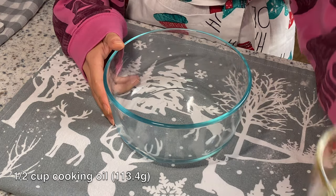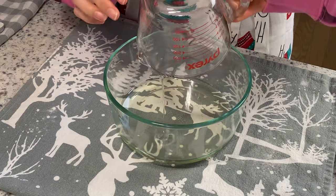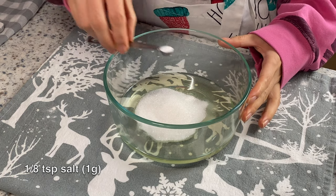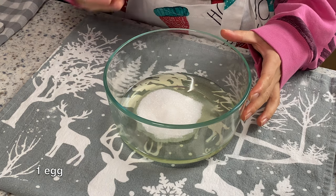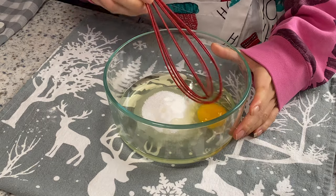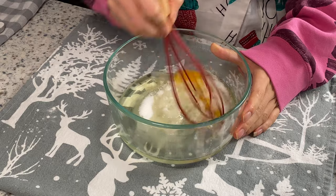Now let's get started. In a big mixing bowl, add half a cup of oil and three-eighths cup of sugar, also one-eighth teaspoon of salt. Then add the egg to the bowl, and use a hand whisk to beat the egg and dissolve the sugar and salt.